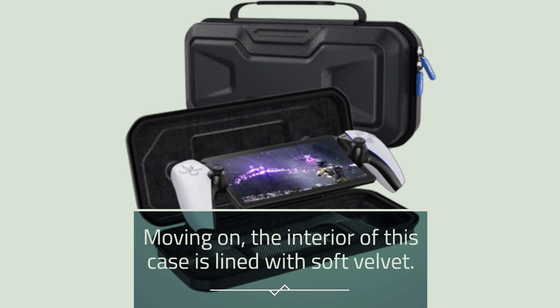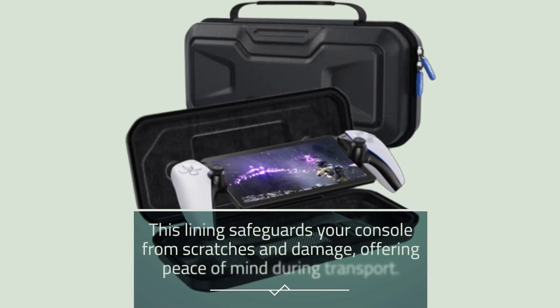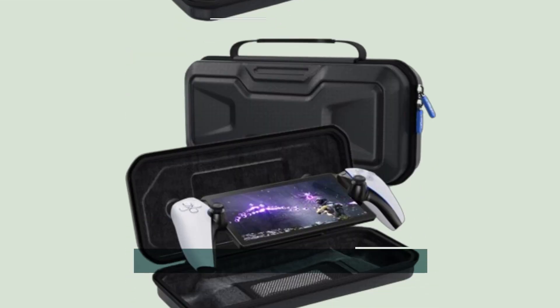Moving on, the interior of this case is lined with soft velvet. This lining safeguards your console from scratches and damage, offering peace of mind during transport. No need to worry about your screen getting scratched.